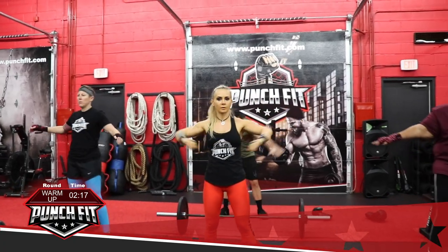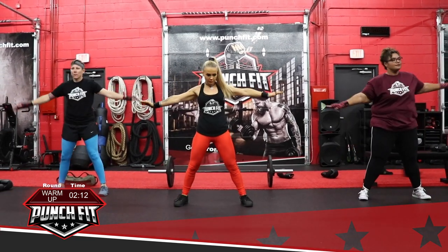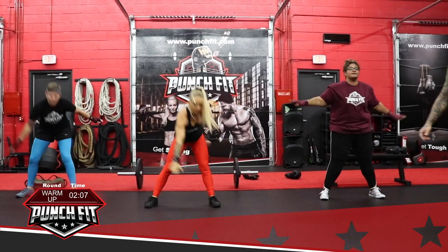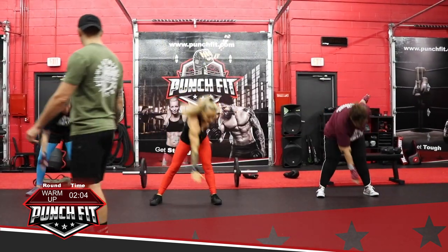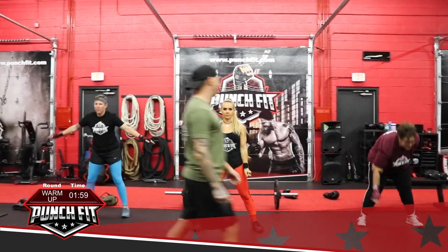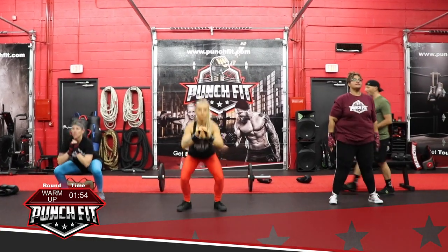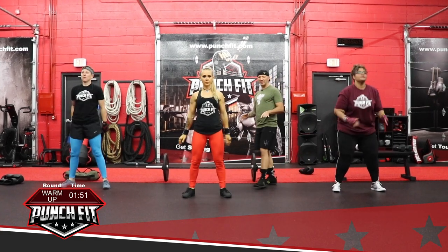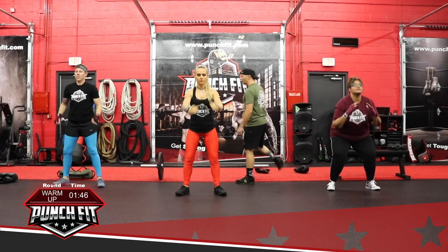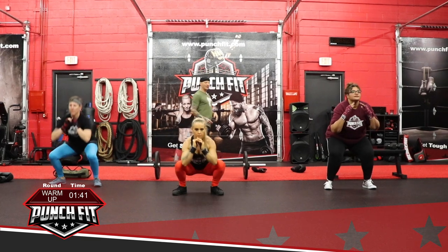From there, arms are straight out again — go ahead and give me some windmills. Now we're waking up the glutes and the hamstrings. From there go ahead and go into some air squats. The goal is to go as low as you comfortably can before your heels start to lift. Knees should trace over the first two toes. Inhale on the way down, exhale on the way up. Keep your back nice and straight.